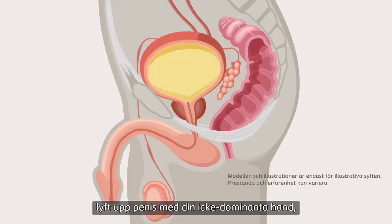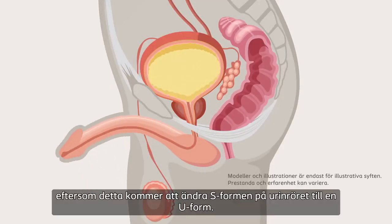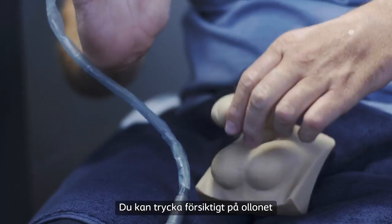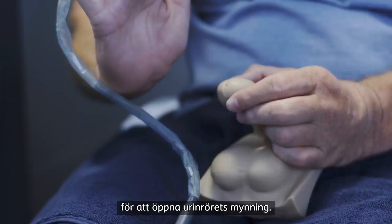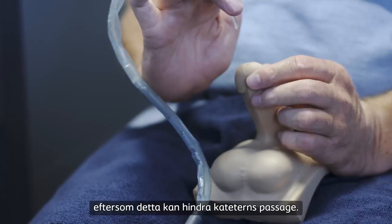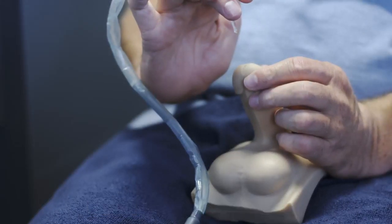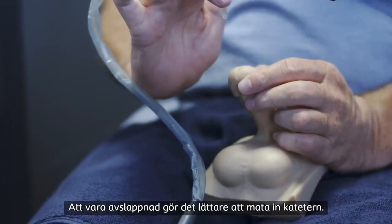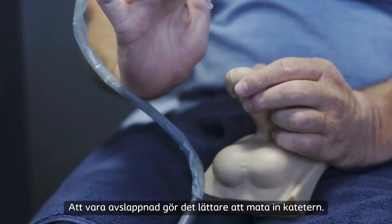To make insertion easier, lift your penis with your non-dominant hand as this will change the S shape of the urethra into a U shape. You can apply gentle pressure to the head of your penis to open the entrance of the urethra, but be careful not to squeeze your penis as this may obstruct the passage of the catheter. If you're a bit nervous, try taking a couple of deep breaths. Being relaxed will make inserting the catheter easier.